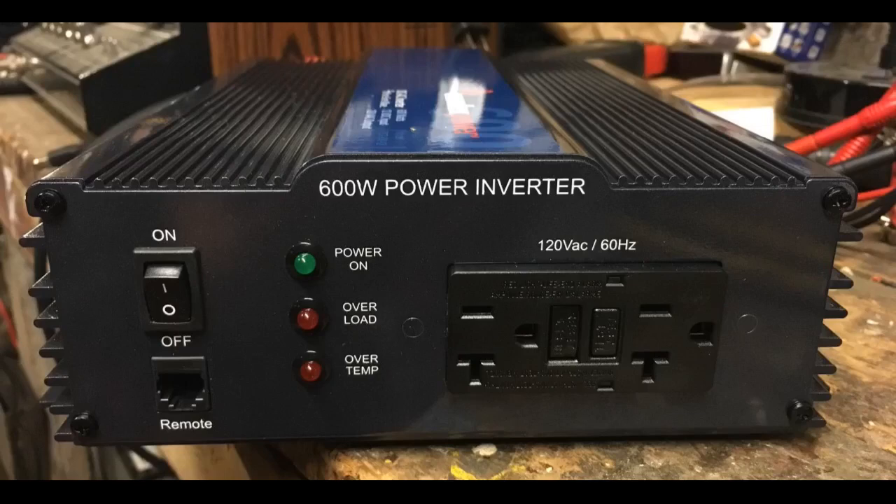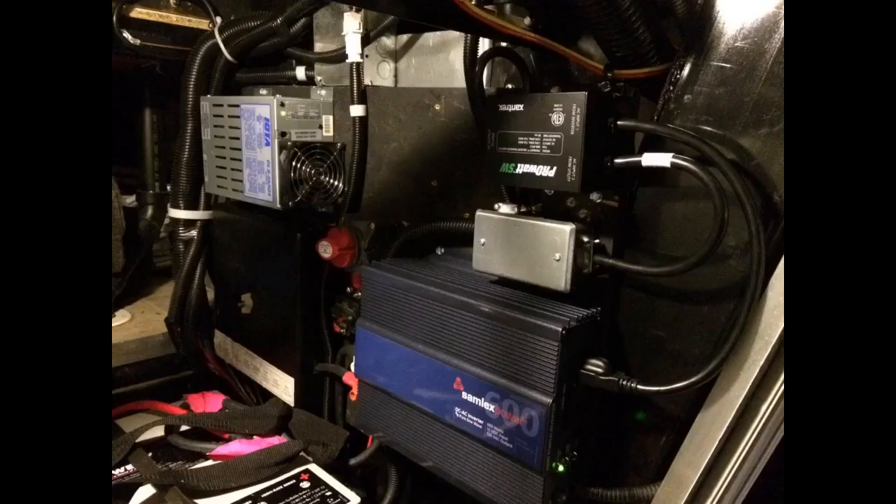I have my Samlux inverter connected to AGM batteries connected to a solar charger and solar panels, for a total off-the-grid ham shack. I am using it to power my amateur radio equipment which consists of clocks,